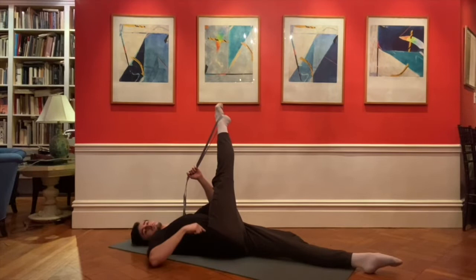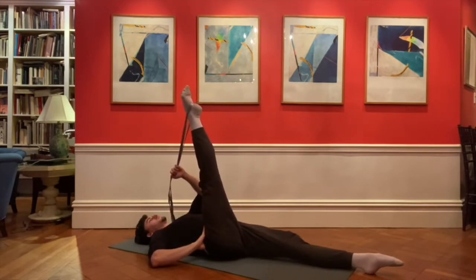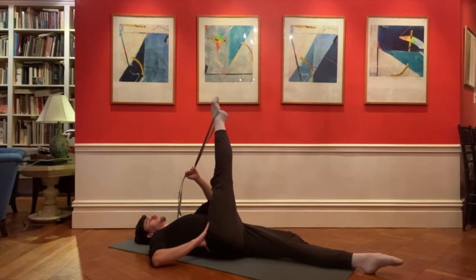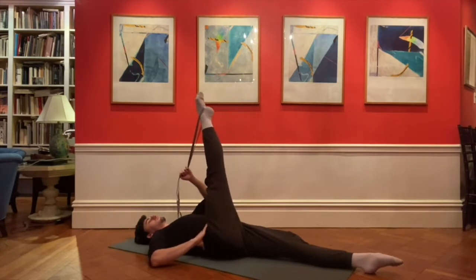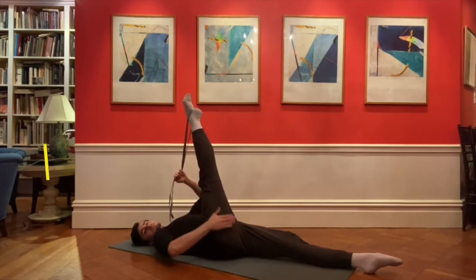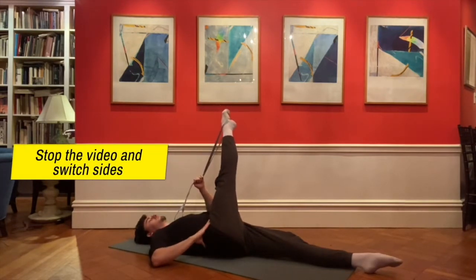Notice that we do not recommend extreme stretching. It can cause joint and ligament injury, and you should always have good alignment when you are stretching. You should never feel any sharp pain while stretching, and if you can't take a nice deep breath in and out while you're doing the stretch, you are pushing too much.